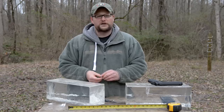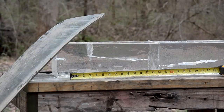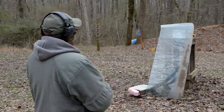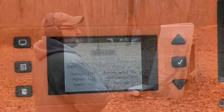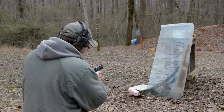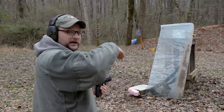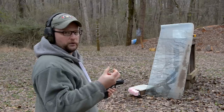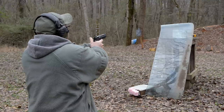A lot of rounds tend to not do well in barrier testing, so I'm not saying it's not a good round — it just may not expand through a barrier. But let's try a windshield. We've got some automotive glass we're going to shoot through. Same 108 grain monolithic hollow point from Norma. You cannot refute the consistent velocities of that Vitivori powder Norma uses. Auto glass, drywall, and wood are some of the biggest killers of a hollow point in terms of expansion.